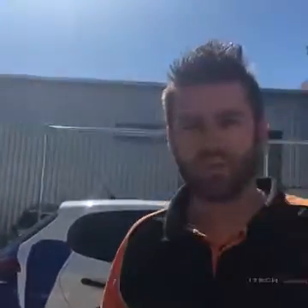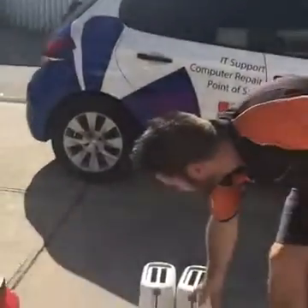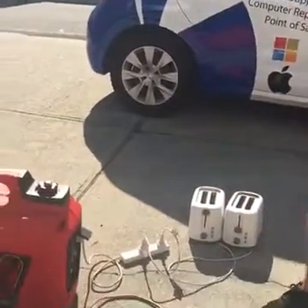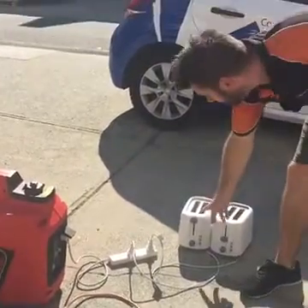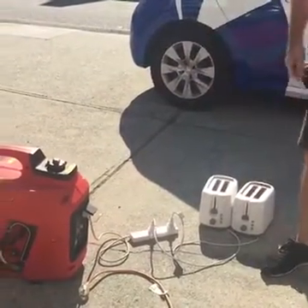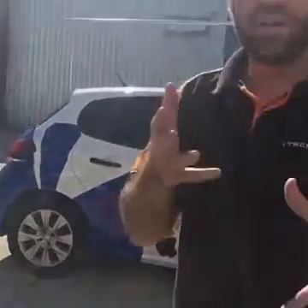Now we're going to run some other appliances on it — we're going to run a toaster. You can see that the noise level doesn't really change from item to item; the revs adjust to the load, so it has automatic economy mode.